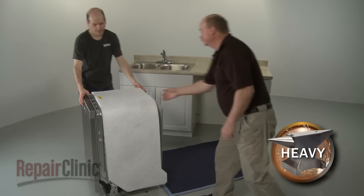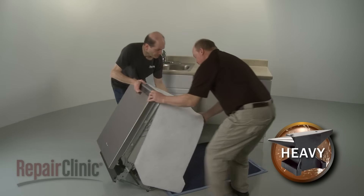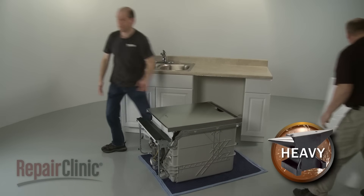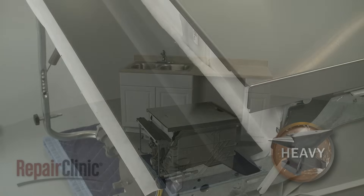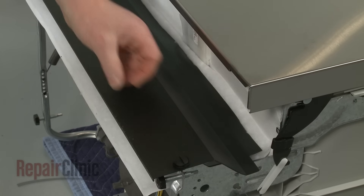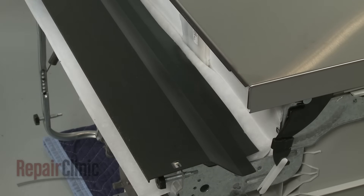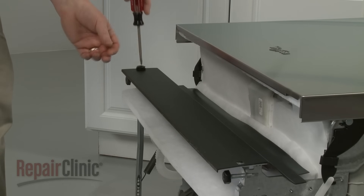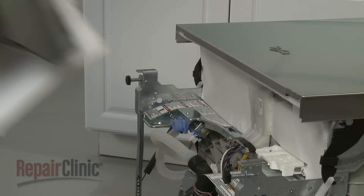Have an assistant help you to tip the dishwasher back so it rests on its rear panel. Rest the appliance on a blanket or a large piece of cardboard to prevent floor damage. Using a flathead screwdriver, rotate the lower access panel fasteners counter-clockwise a quarter turn to detach. Remove the access panel and the attached insulation.